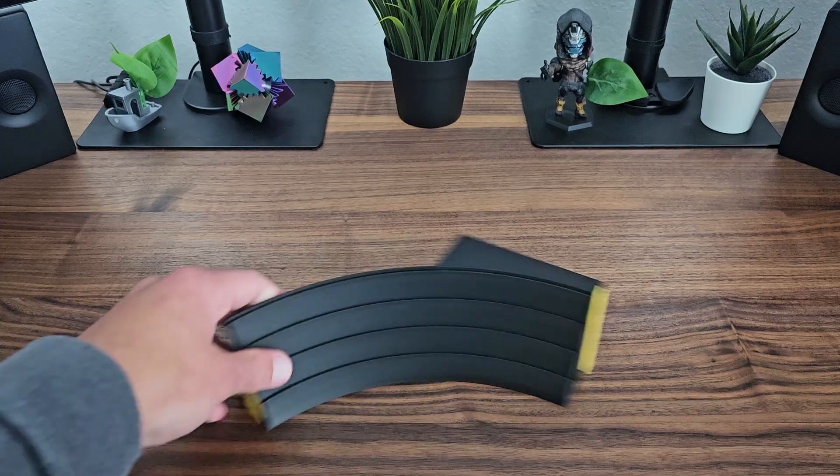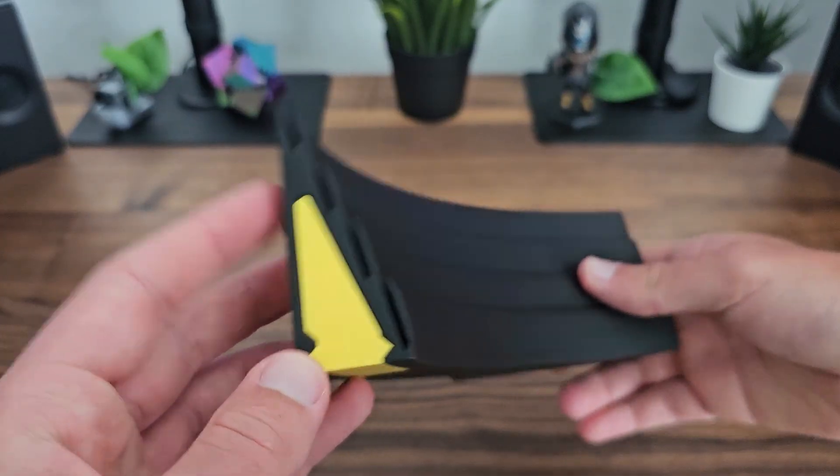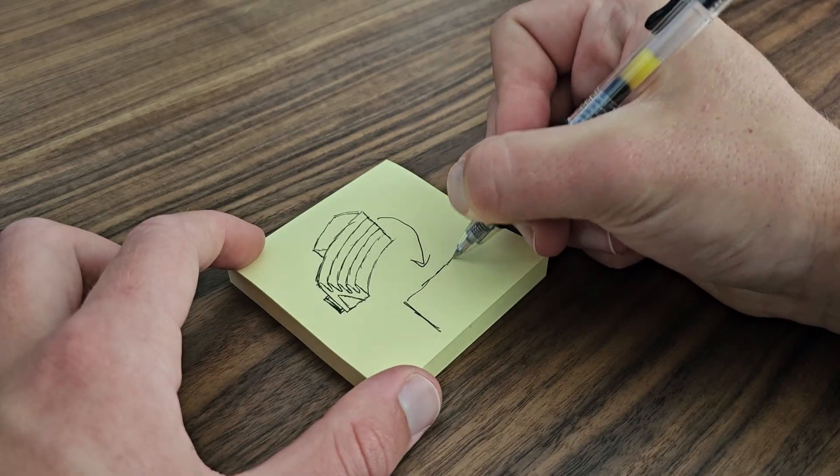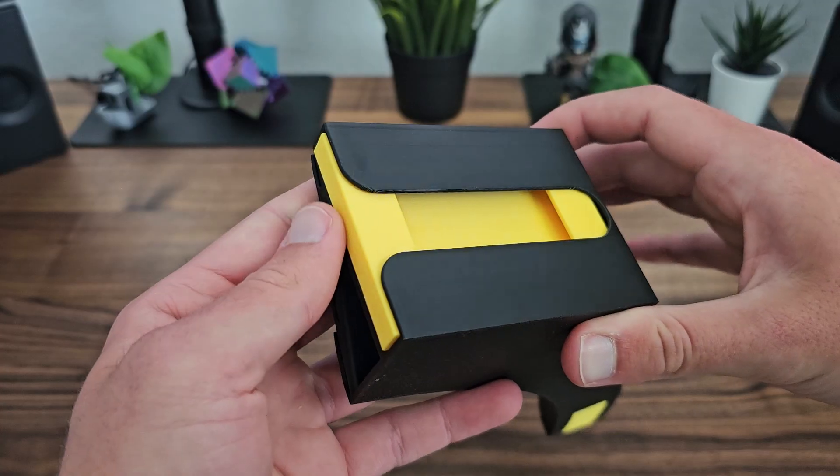But to understand where we want to go, we first have to understand where we've been. The first version of the holder was a quick and dirty prototype that probably took a total of two hours to design, iterate, and get printing. It served its job well for Memo's hand and foot games, but had many oversights,